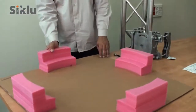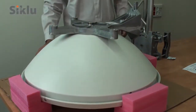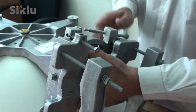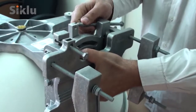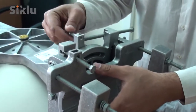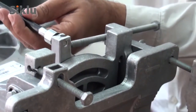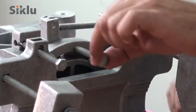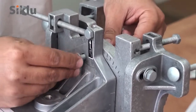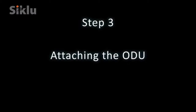Rest the antenna on a protective surface — you may use the packing material for this purpose. Attach the mounting kit to the antenna by gently sliding the elevation adjustment bolts into place. Center the azimuth and elevation adjustment lock bolts at the middle of the scale and unlock them to allow free movement during alignment.